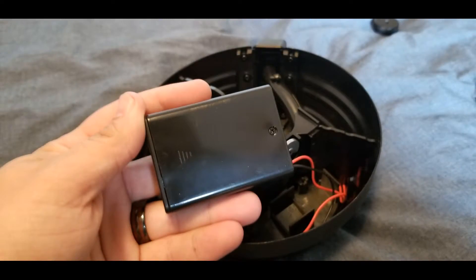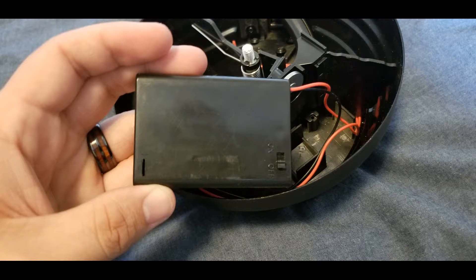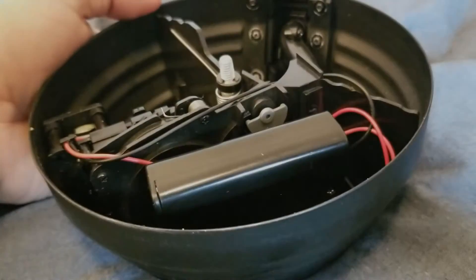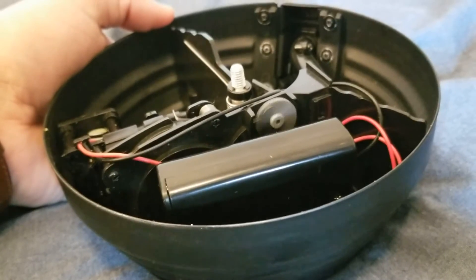The magazine is powered by two double-A batteries, which are not included. Use a small Phillips head screwdriver to install or replace your batteries. Make sure to turn on your magazine by flipping the small on/off switch located on the battery box. The magazine is operated by a high-cap winding mechanism attached to a small motor.